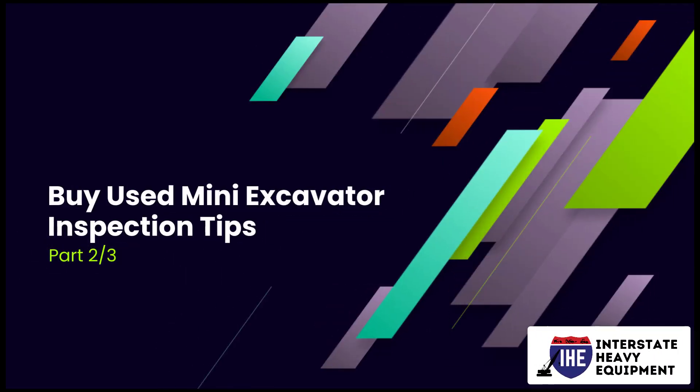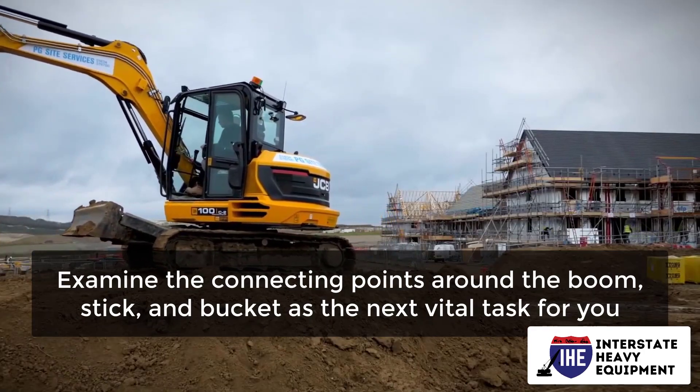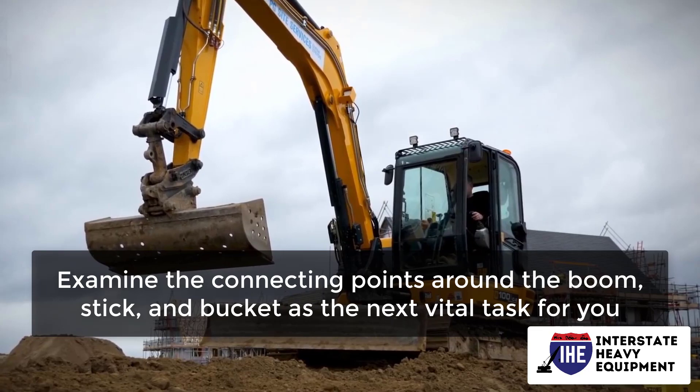Buy used mini excavator inspection tips, part 2. Examine the connecting points around the boom, stick, and bucket as the next vital task.